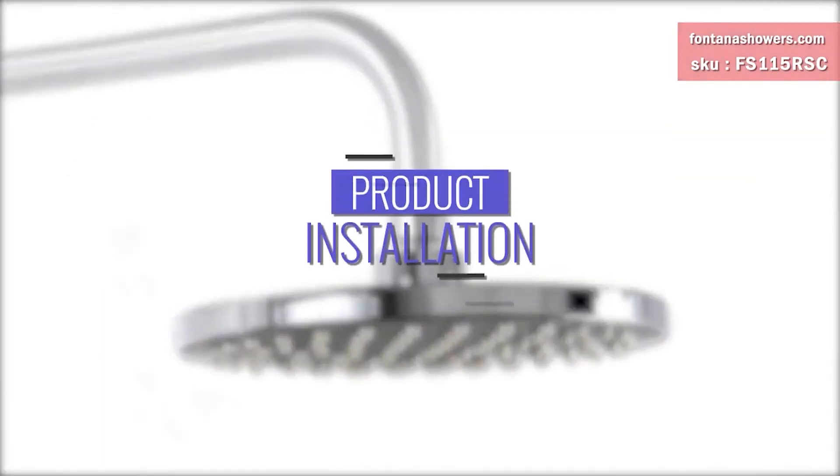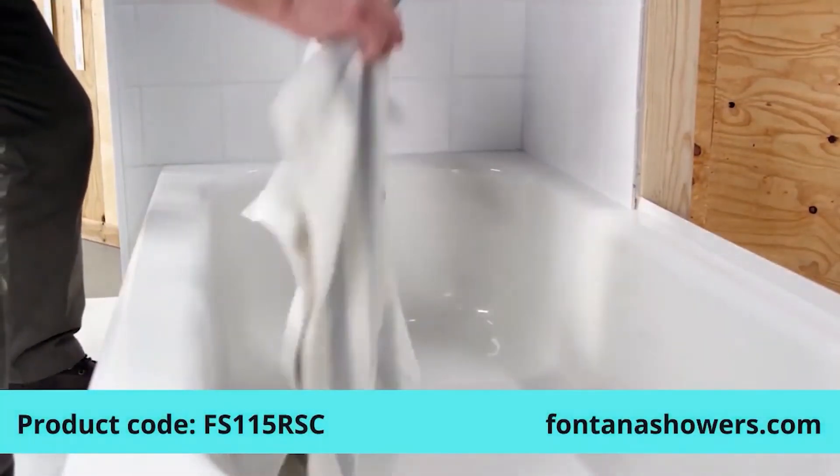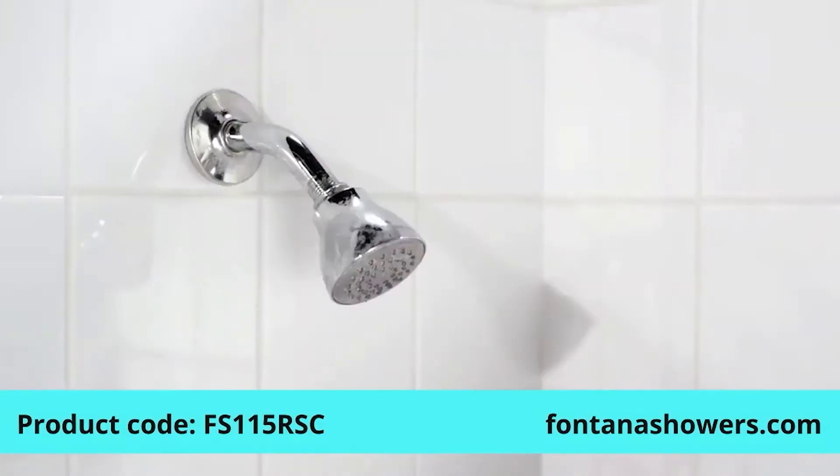If you are looking for just a simple rainfall shower head, Spiritus might be the right choice. It features a chrome finish.